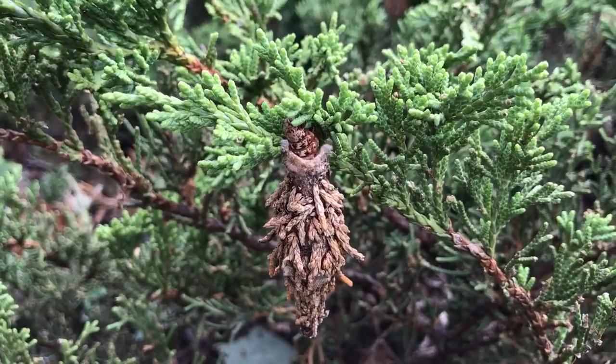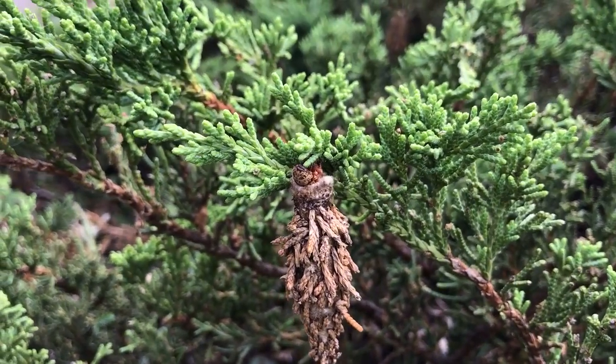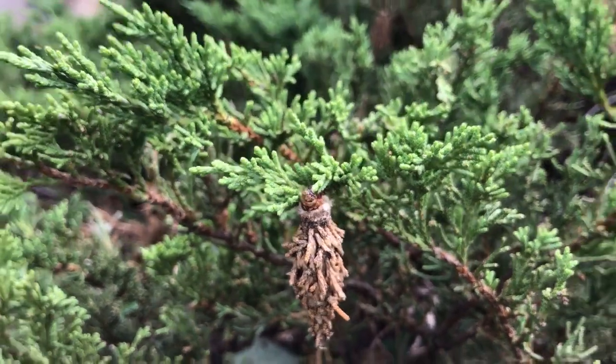No way to tell if this is a male or female — I'll have to look that up later. They cannot fly so they aren't incredibly mobile, but somehow they managed to kill this entire juniper bush.